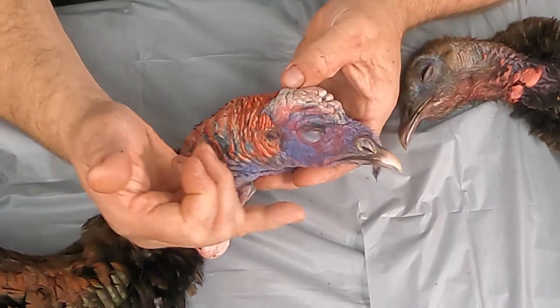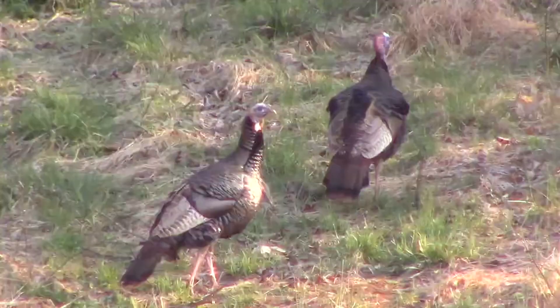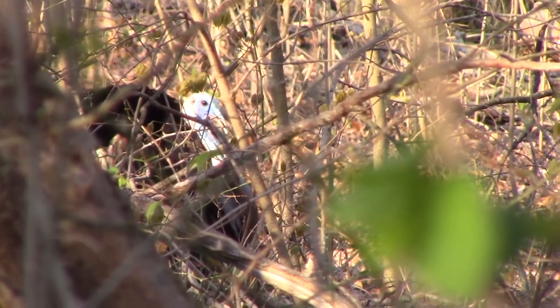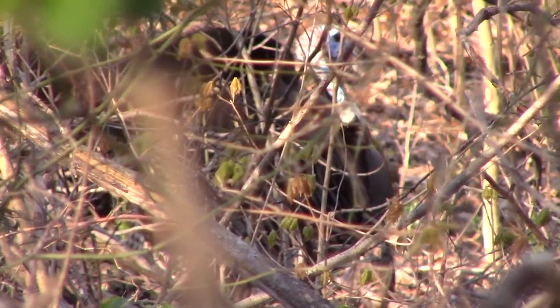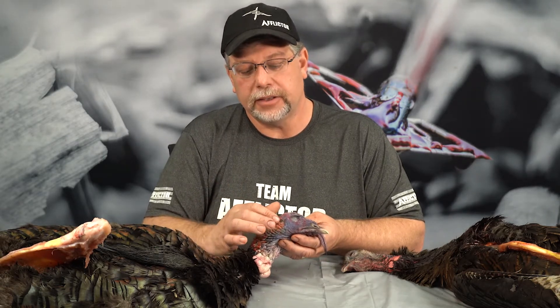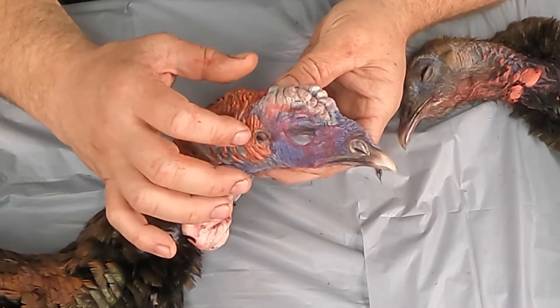As we talk about this ear, turkey hearing is quite amazing. In fact, they can hear a mile or more away, and a lot of that is low frequency. The spitting and drumming that the gobblers do is easily heard by hens a long way away. Their gobble is also a low tone and can be heard a long way away — as a hunter, you can hear them a long way off, and sometimes you think they're closer than they are because they can be so loud. That little bit of an ear canal allows them to hear each other at extreme distances.